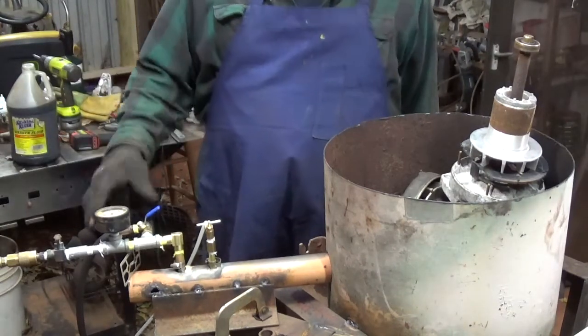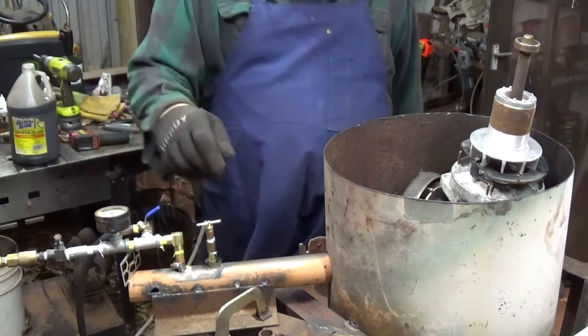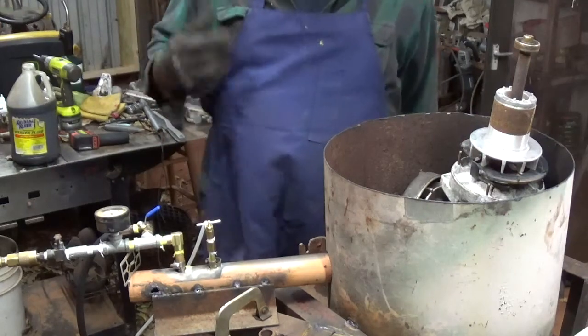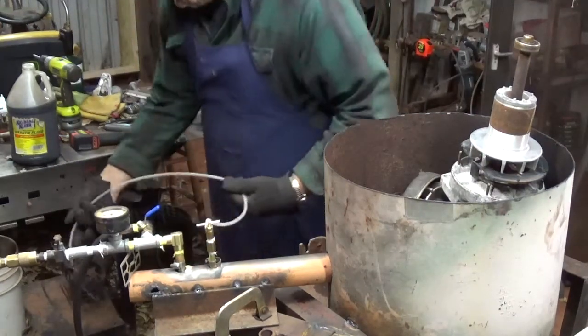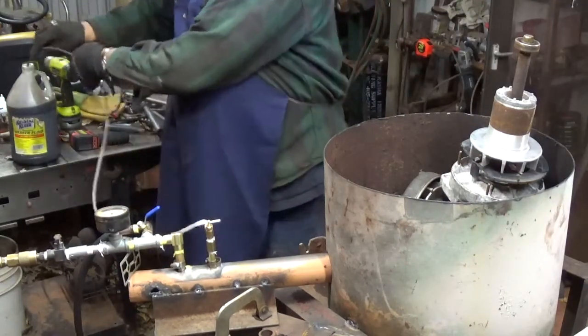So what I may do tonight, if I can get it pulsating again, instead of messing with the air pressure, I might try to add oil or take off oil and see what happens. Let's go ahead and get started — put the line down in the oil.